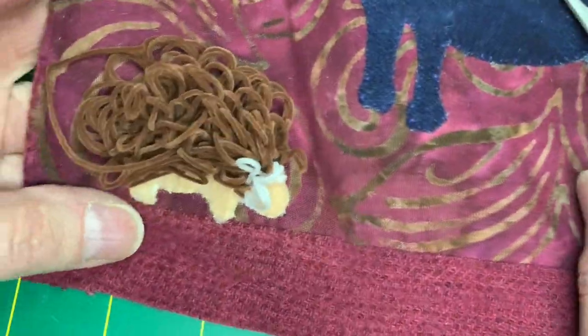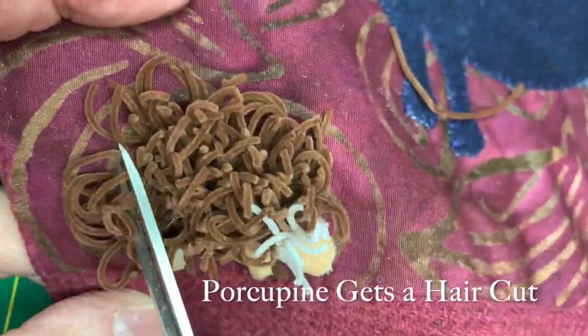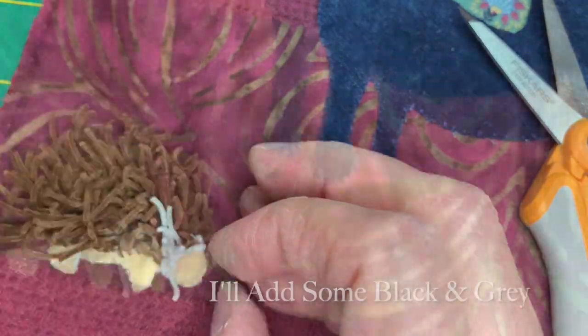Alright, so I've finished doing this, so now I'm going to do the clipping. I want to be sure that I get all of my little loops. I'm going to trim him.